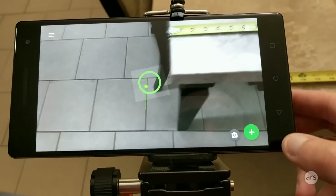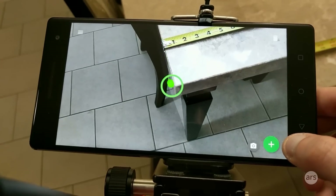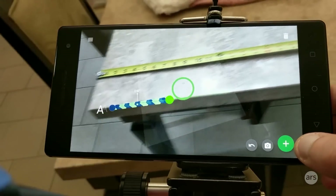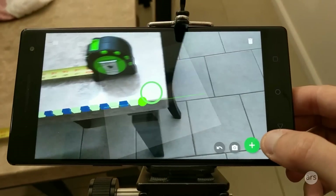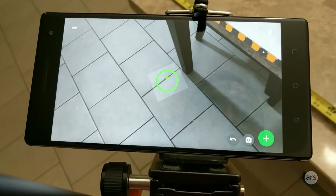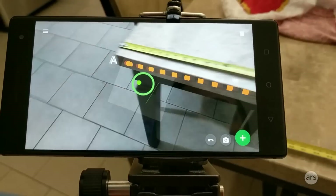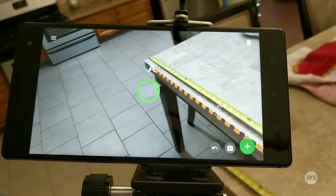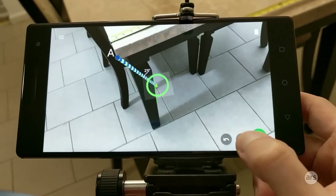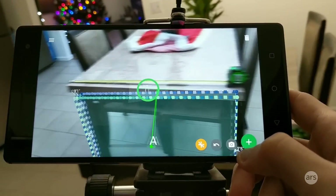In terms of doing something actually useful, here we have a measuring tape app. You pretty much aim it at the side of an object, and this little green line determines where the start of the ruler is going to be — though it's real jumpy. Then you can move over and see what it thinks the table measures. It says three feet one inch. Is that correct? Nope — off by an inch. It's not super accurate. Tango has all sorts of drift and weird problems; the point I picked doesn't really stick to the table. But it's neat — you can measure in three dimensions and just keep adding measuring points.